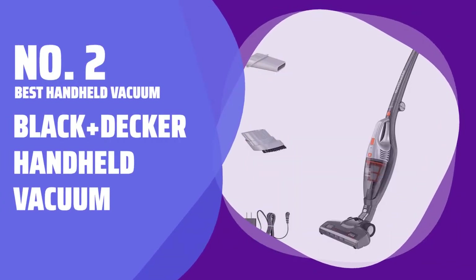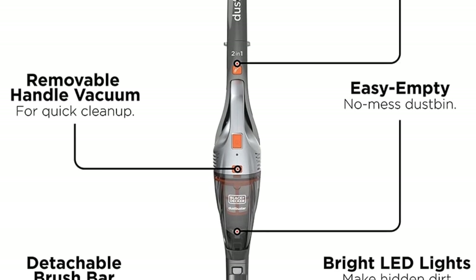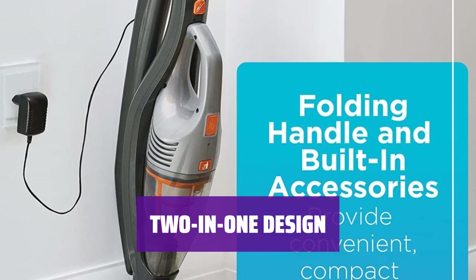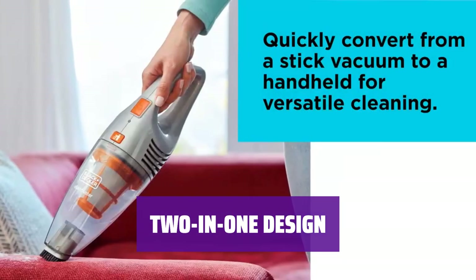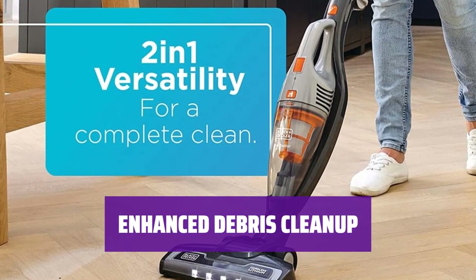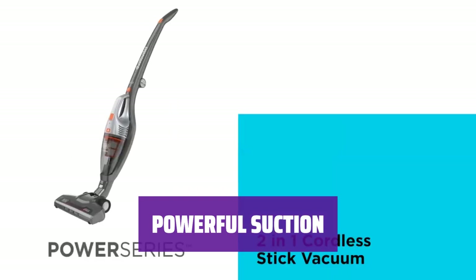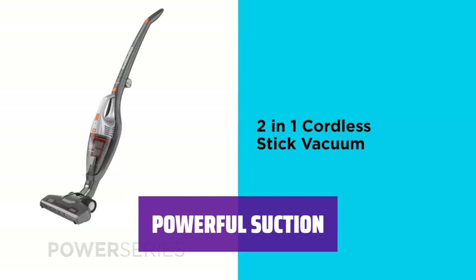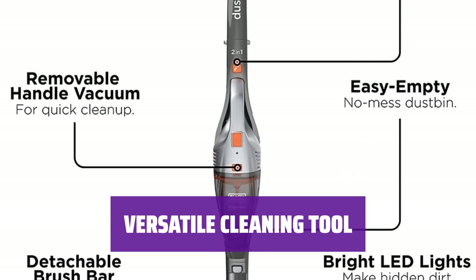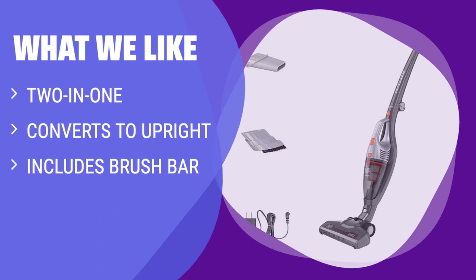Number 2: Best Handheld Vacuum — Black+Decker Handheld Vacuum. When you need to clean up hardwood floors in a pinch, this handheld vacuum has got you covered. With the suction power of a hand vac and the versatility of an upright, it's all you need. This vacuum easily converts from a handheld to an upright for all your cleaning needs. This model comes with a brush bar to grip onto debris better and leave your floor spotless. Don't be fooled by its size — this handheld vacuum packs a punch with powerful suction to tackle messes quickly and efficiently. From hardwood floors to carpets, this Black+Decker Handheld Vacuum is the only cleaning tool you'll need for a quick and thorough cleanup. If you are looking for a versatile option that can convert to an upright for extra cleaning power, you should consider this.